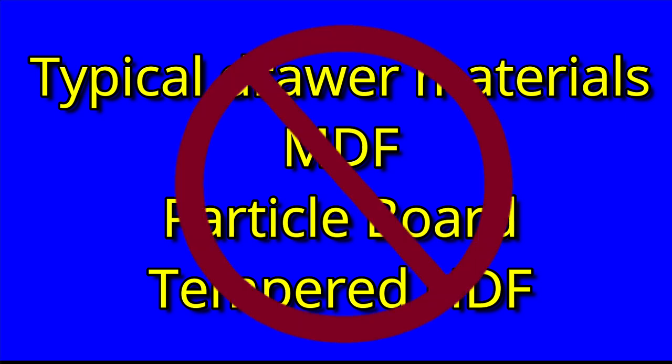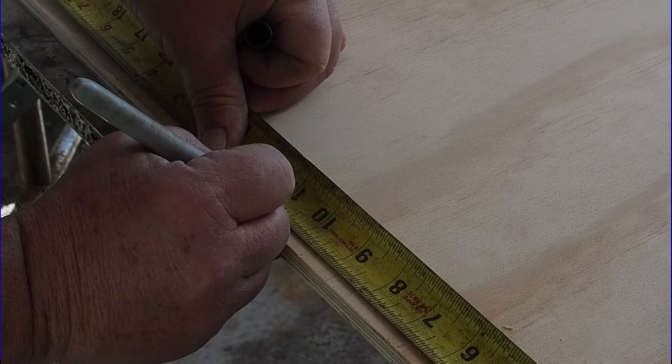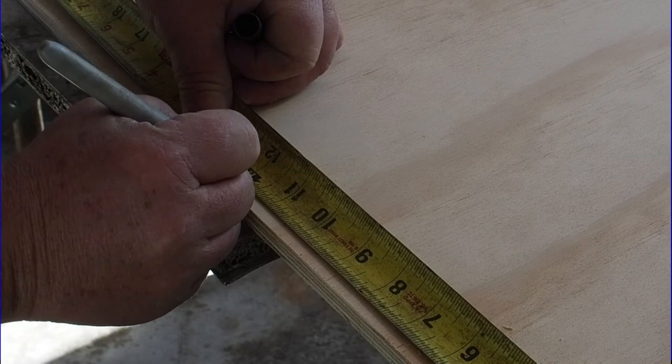If you've ever seen a press board drawer or cabinet that something's leaked in, you can tell — it'll fall apart. This one won't. I decided to make it tall, and this also relates to the additional purpose of the drawer that you're going to see at the end of the video. Overall, it's 11 and three quarter inches tall and one inch narrower than the cabinet opening. This allows for the slides.